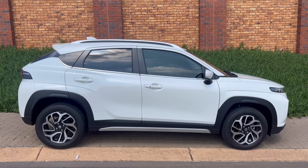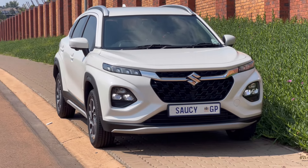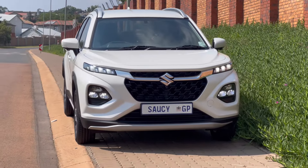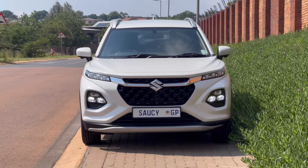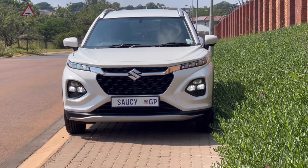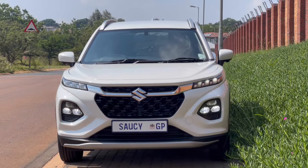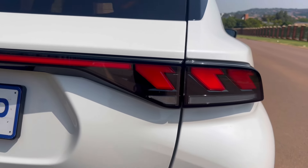From the side it looks like a mini SUV — because it is a compact SUV. It's like the middle child between the Baleno and the Grand Vitara, both in size and pricing. From the rear it has a beautiful light bar, a reverse camera, and reverse sensors.